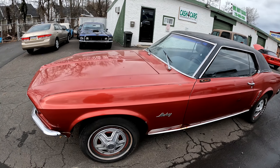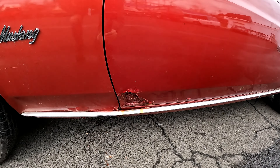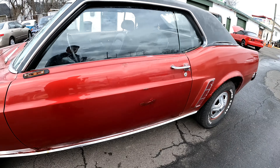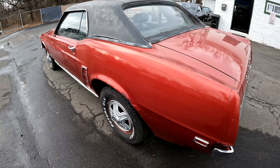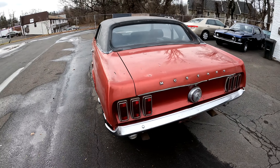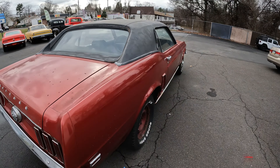Tires on it are old — they're eventually going to need to be replaced. Got some rust on the door, got some above the wheel wells. On the other side, same issue.